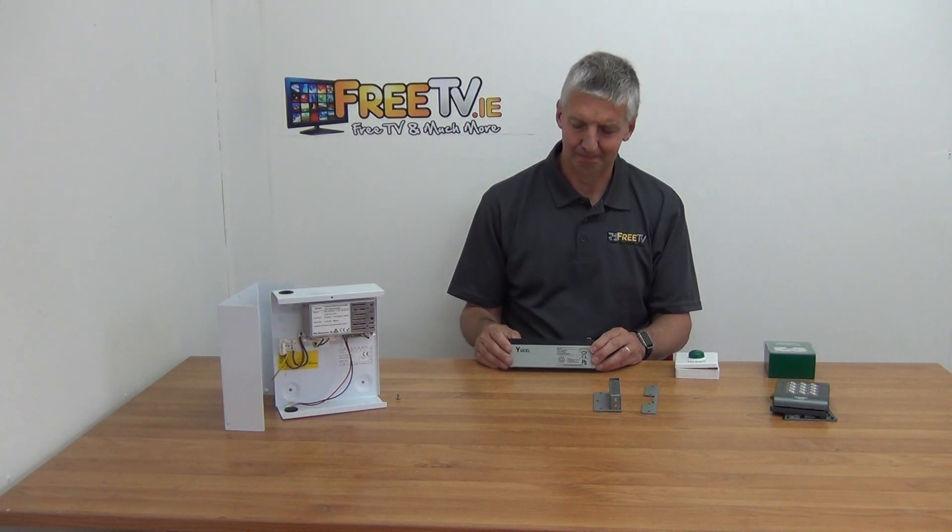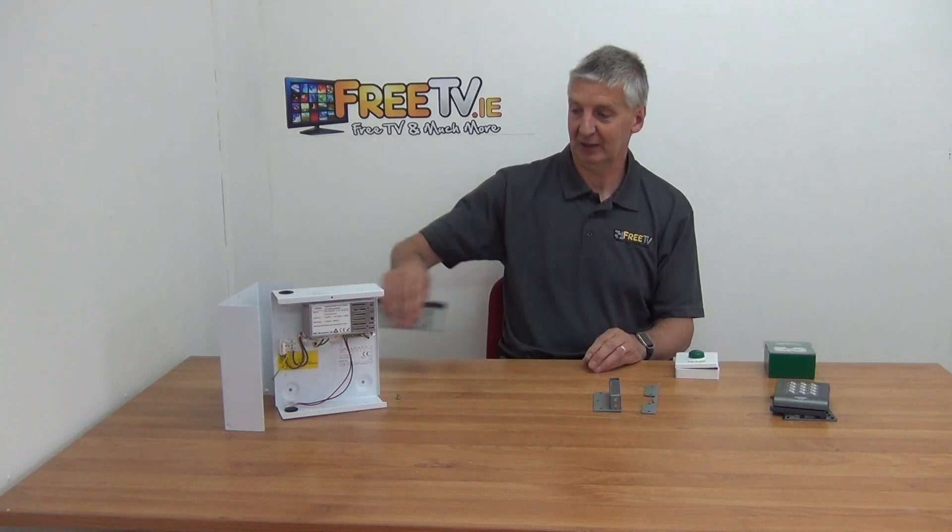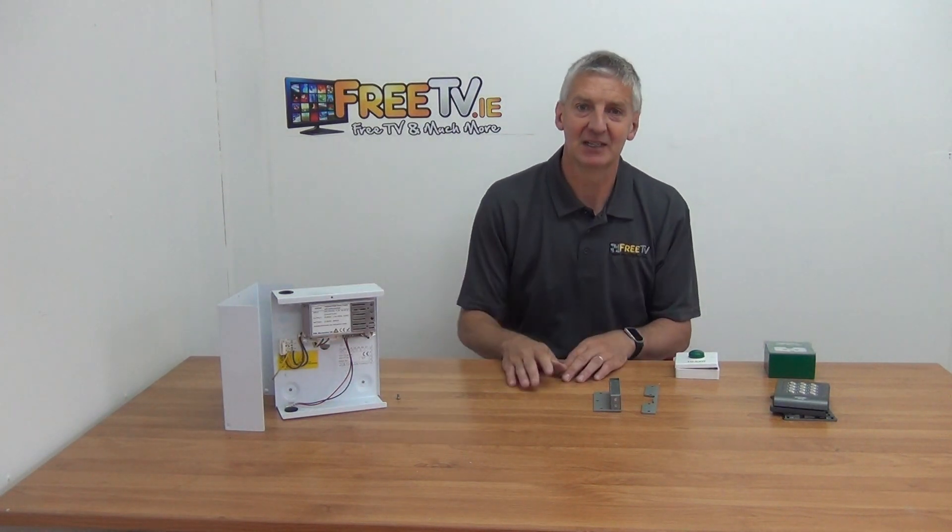When the power comes back up, the battery will be fully recharged directly off the power unit itself. So that's an overview of the electric strike lock kit.